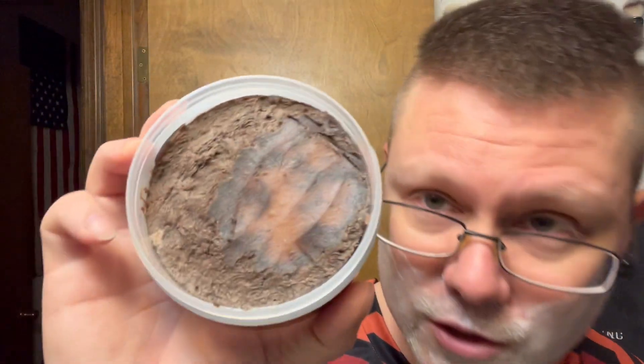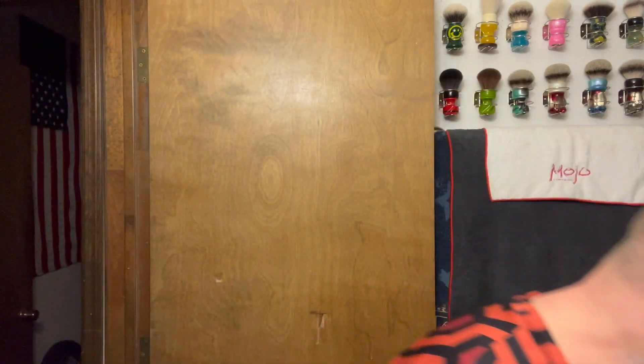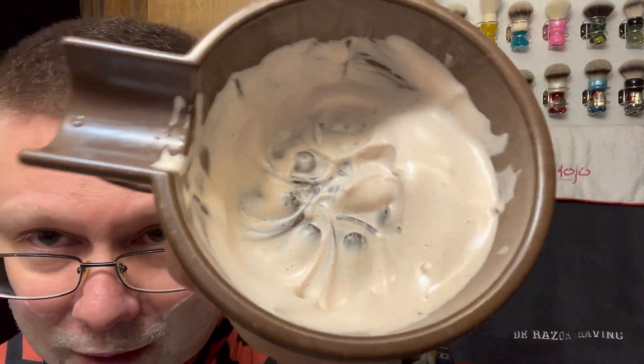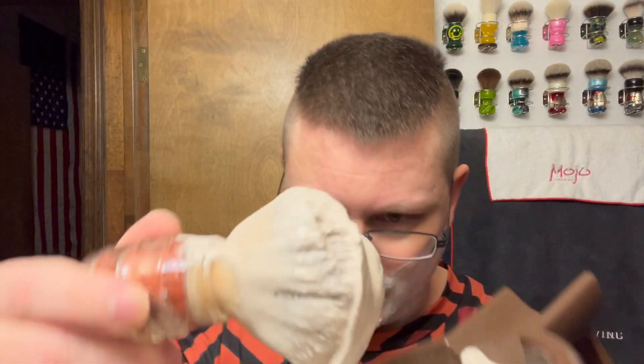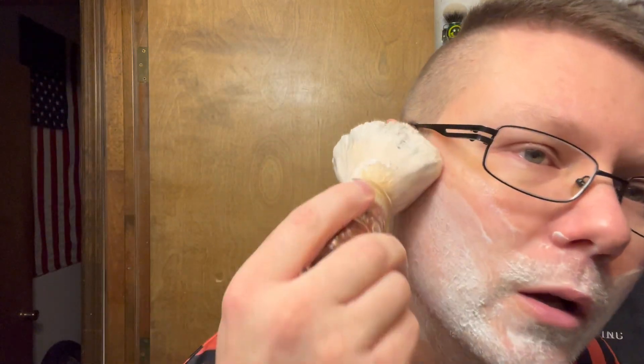I wanted to show you guys the bottom of the tub — you can see how much I've scraped. There's more layers to it. Ogres are like onions — they got layers. Razor Emporium pre-shave is already on. Trying to save time because I've got a lot of talking. This lather is brownish — it's not white. It's got a brownish, pinkish color. This scent is supposed to resemble like a 20-year-old malt, like whiskey malt.